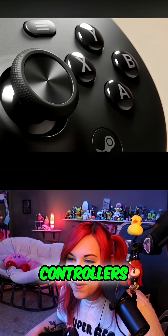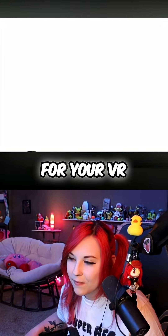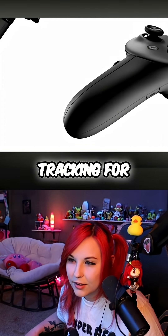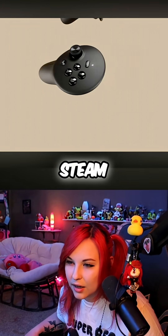Steam Frame controllers, included with the headset, are designed with all the inputs you need for your VR titles, like motion controls and capacitive tracking for all your fingers, as well as a split gamepad layout to work with your whole Steam library.